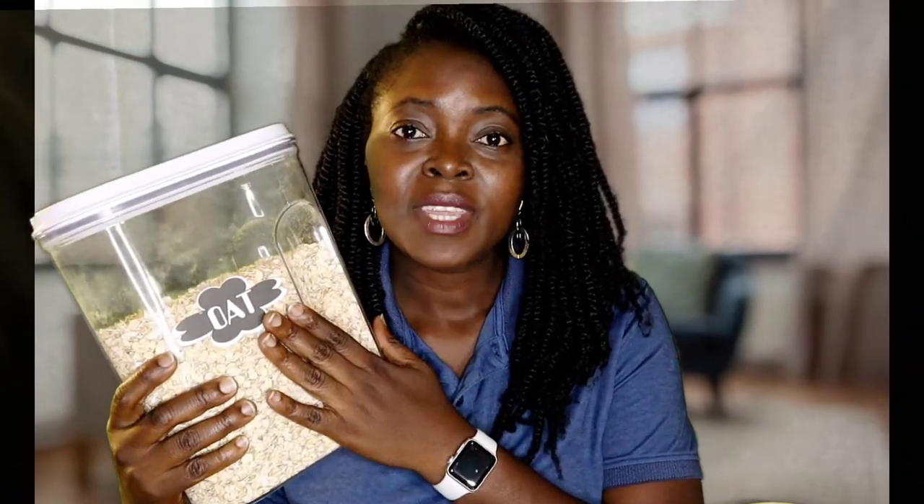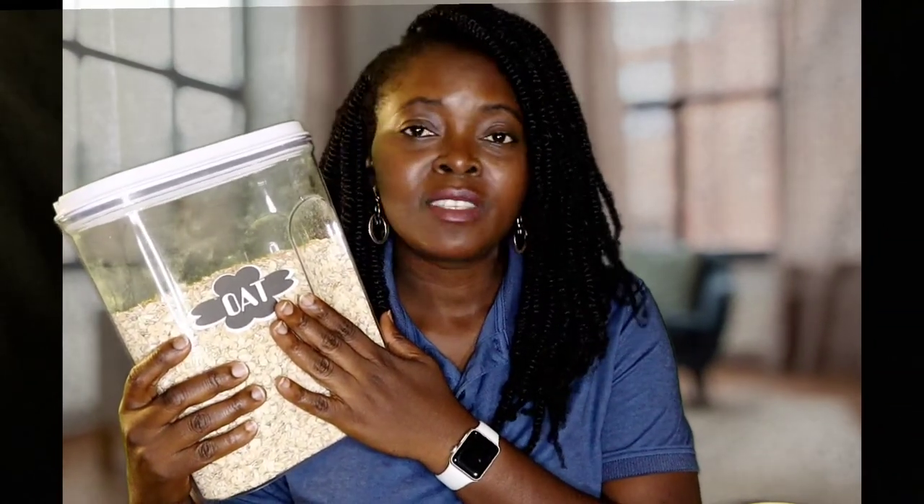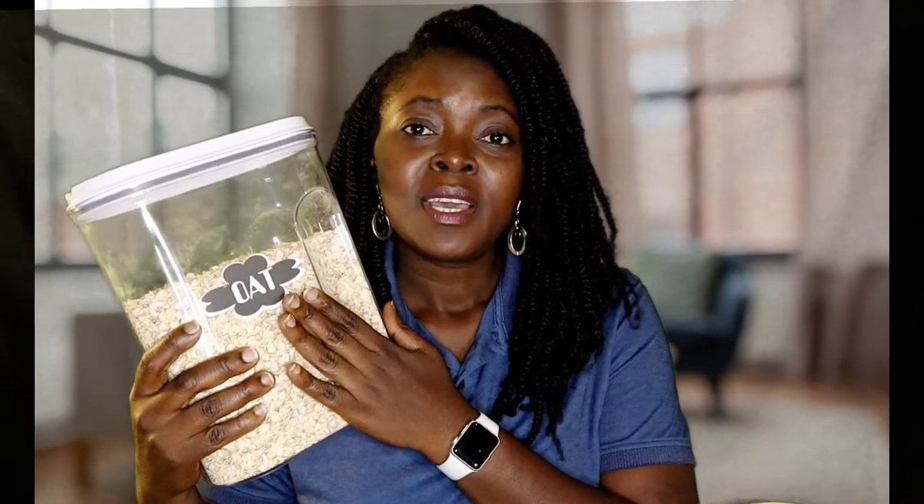Hello friends, welcome back to another episode of All Things Cut and Craft. I am Agiola. If you are new to this channel, I want to especially welcome you — thank you so much for considering watching this video. Today I'm going to be showing you how I made a label for my cereal container using just shapes and text on Cricut Design Space. Keep watching and I'll be back shortly.